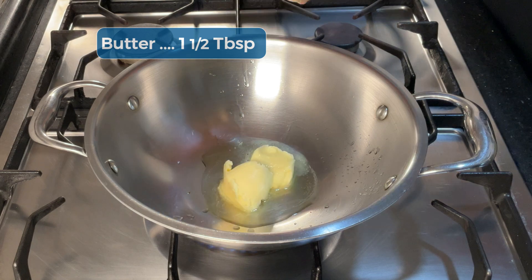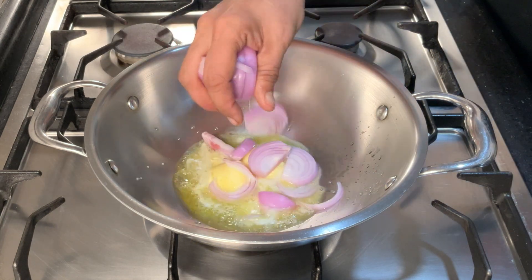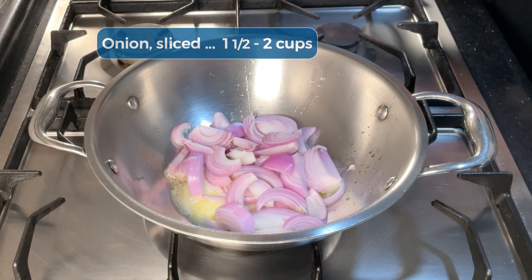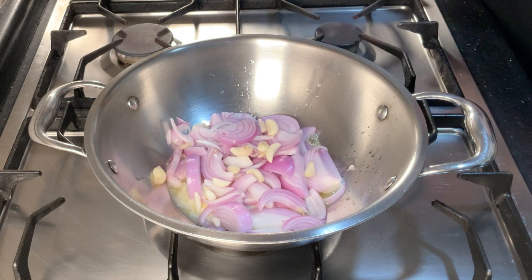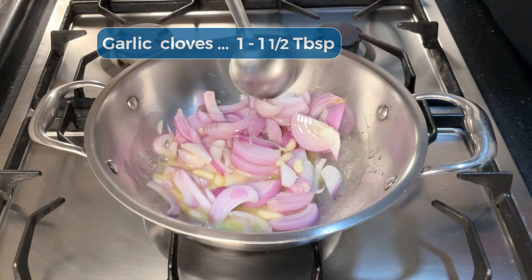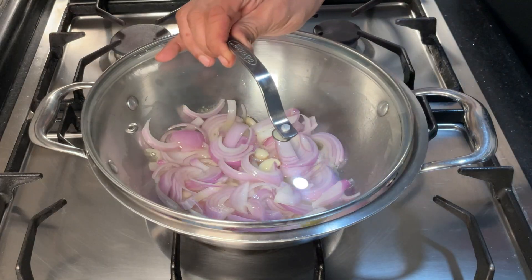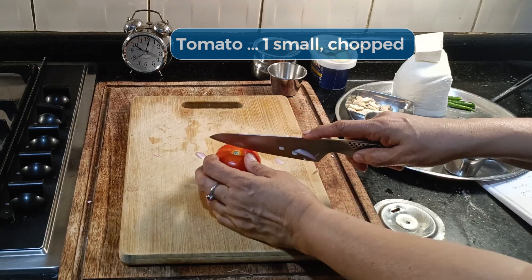If you want you can use oil. I'm going to drop the onion in before the butter-ghee mixture gets too hot and let it cook on a very low flame. Throw in the garlic cloves - they will soften with the onion. Give it a good stir, cover it and keep it on low heat.